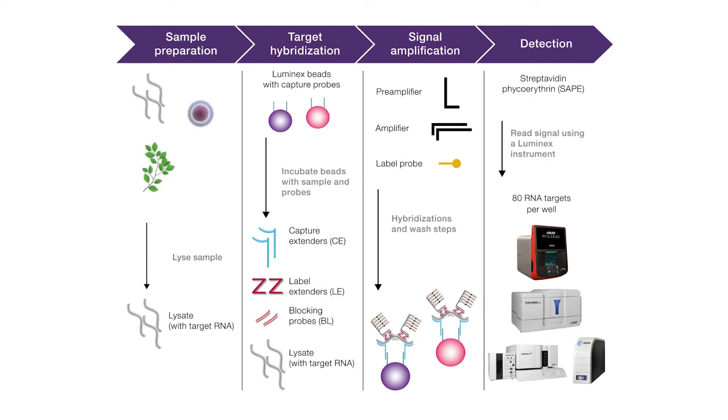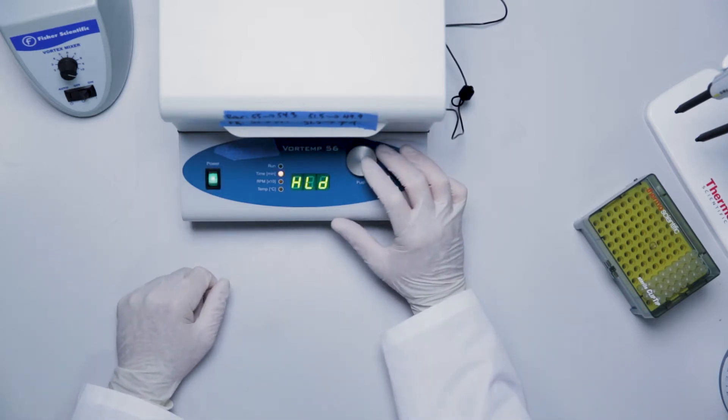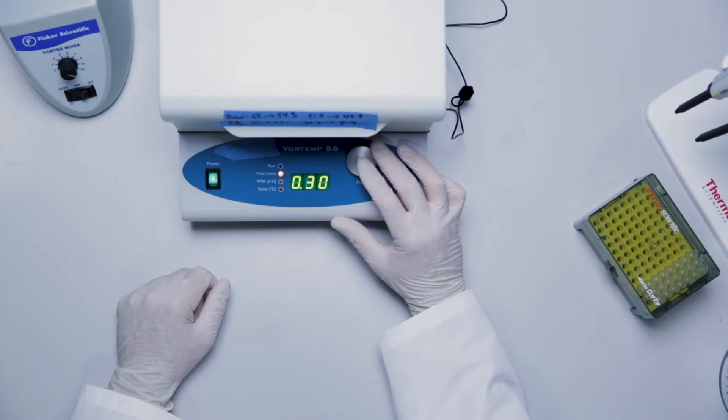The assay is completed in two days with plate setup and overnight incubation on day one, followed by signal amplification and detection on day two. You can use either the Vortemp 56 or Thermoscientific Max-Q 4450 shaking incubator for this assay.